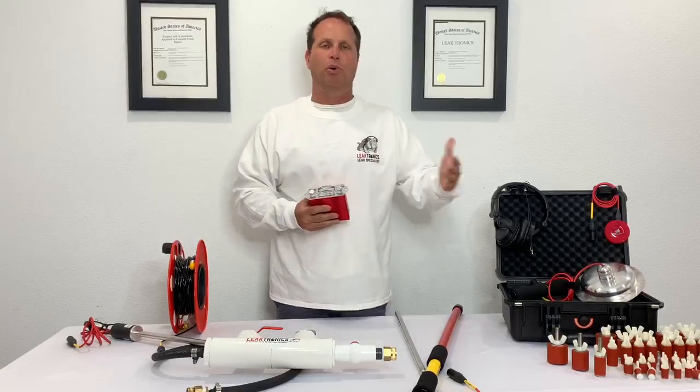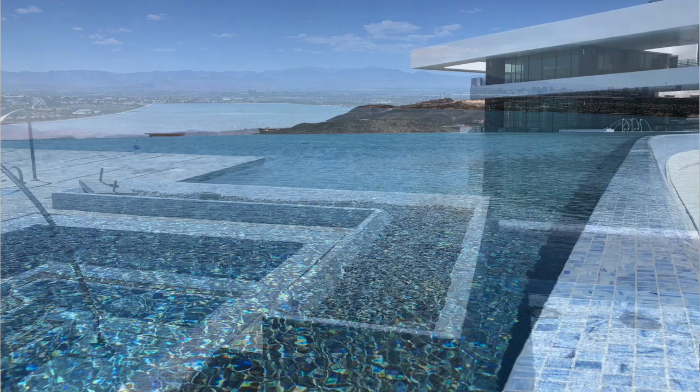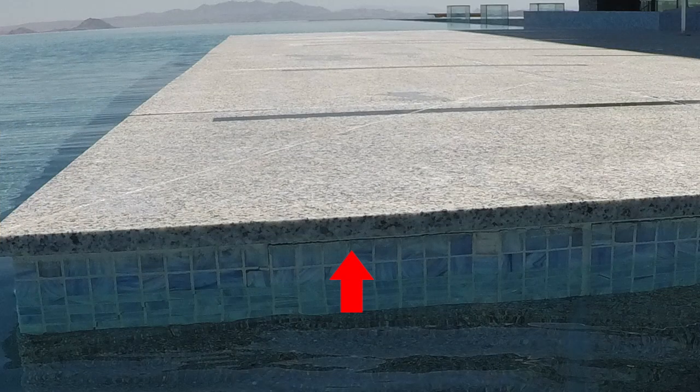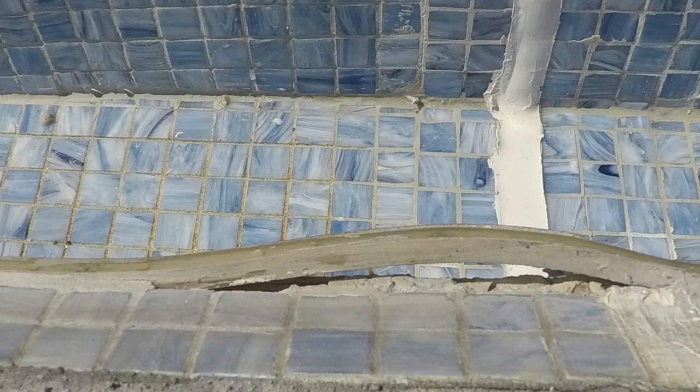I'm going to show you an example on this pool. It's a multi-million dollar pool we've actually used in other videos before. One thing we didn't see quite right away is that beam breaks are hard to see. However, if we follow a beam break that we can see and literally follow it with your eyes, we actually shot it on the water so you could see how looking for cracks in decks and cracks in coping can alert you to follow that over the edge.